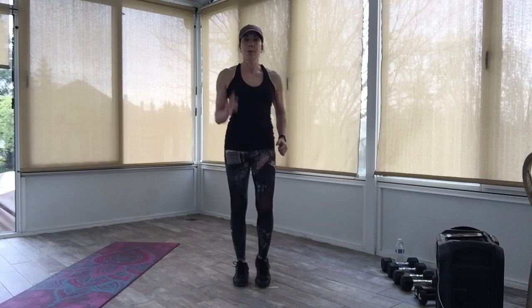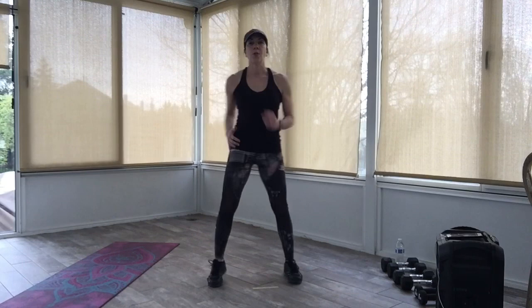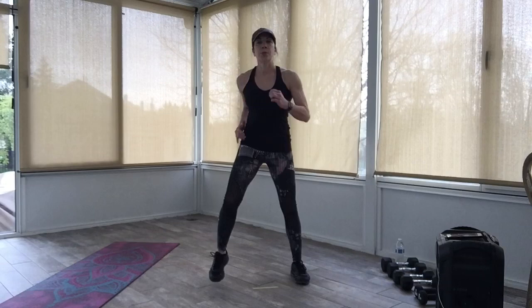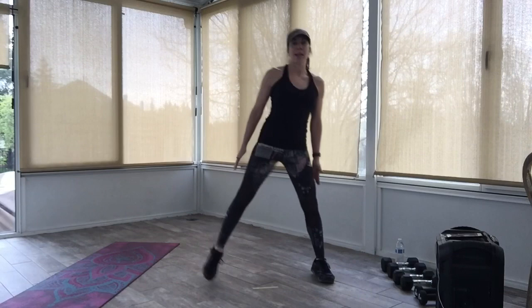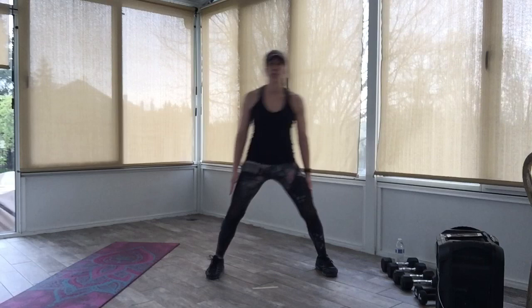Let's start with the march here — right and left, march it out. Get it moving. Now march those feet a little wider. We're going to tap it out side to side. You can keep those hands down at your sides. Now we're going to add a shoulder shrug — single shrug up and down. Turn it to a shoulder roll to the back.